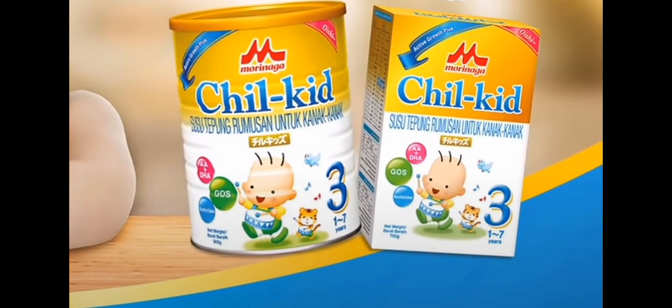It's packed with 27 key nutrients, AA, DHA, GLS, and nucleotides to give me optimum balanced nutrition. Wow, that sounds great.